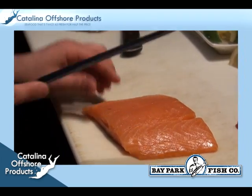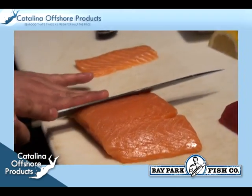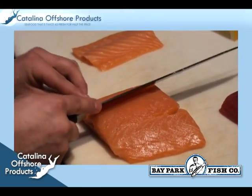The belly portion also has a buttery texture which makes it great tasting by itself. The chef starts by cutting the belly of the salmon into thin slices, making sure to cut against the grain.